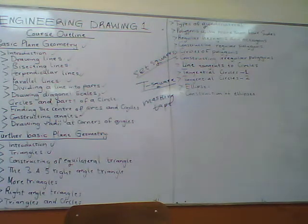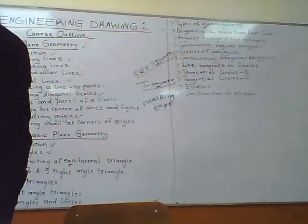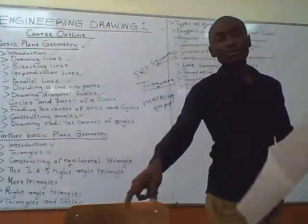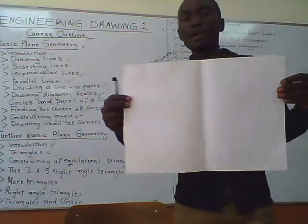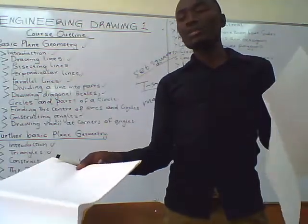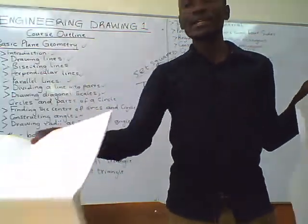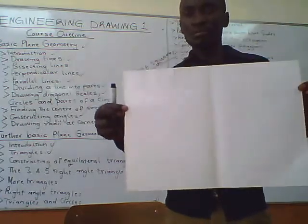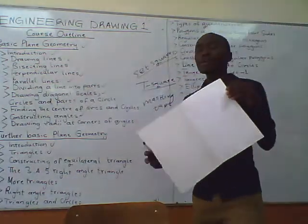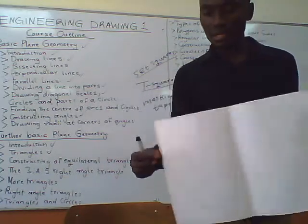First of all, we will be pulling out a paper. For example, if this is the paper — you can see that I have pulled out this paper from the drawing book. This is the paper we will be using individually. You will not be doing your technical drawing while inside the whole book because of the setting parameters and the rest. So you will be pulling a paper like this from the drawing book and then using this single paper. I want to show you how to set your paper onto the drawing board.